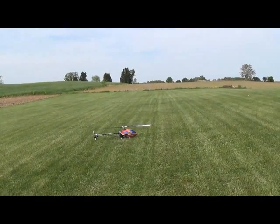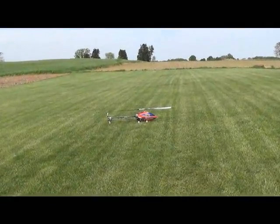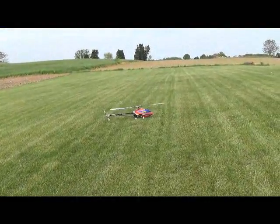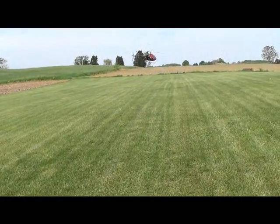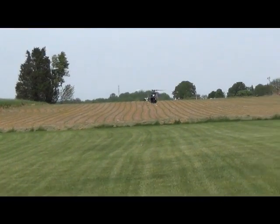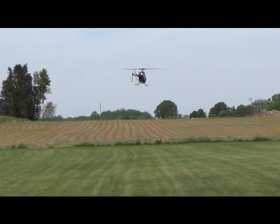We're out here with my T-Rex 600. First off, I'm just going to show you how to get into your inverted hovering position and all that good stuff. Typically you're going to want to go about two mistakes high when you want to learn this. Just for video's sake, I'm going to do it nice and low.